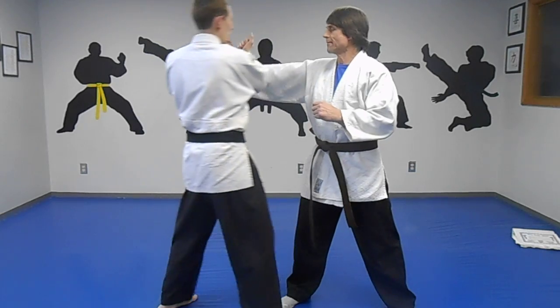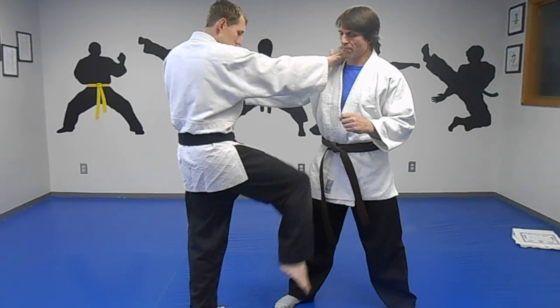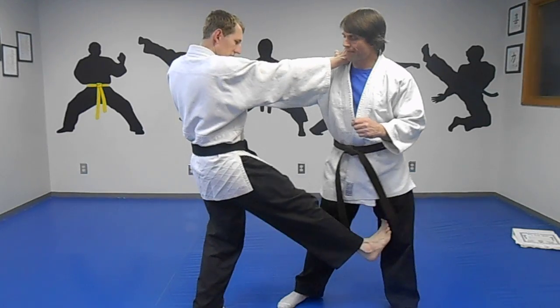Put it out. From here, throw the punch — block, grab, chop, kick to the crotch. I can hit here or bust the knee out right here.